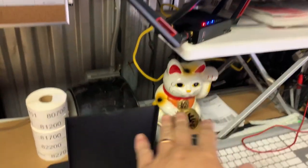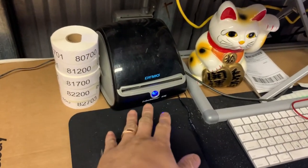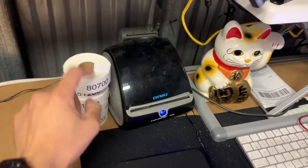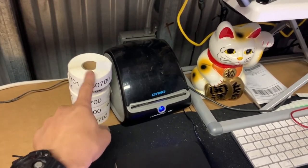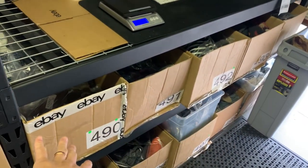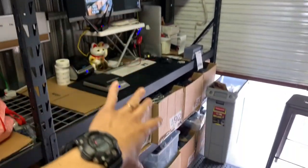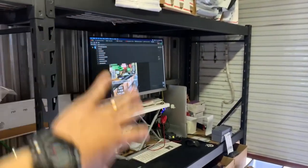I use a Dymo 4XL to print the SKU labels that go on my items. The SKU label allows me to find the item in my inventory system, which uses these boxes I got from Uline. I actually don't use a desk — this is a Husky shelf from Home Depot where I just took out the middle two rungs, and that's where I work.